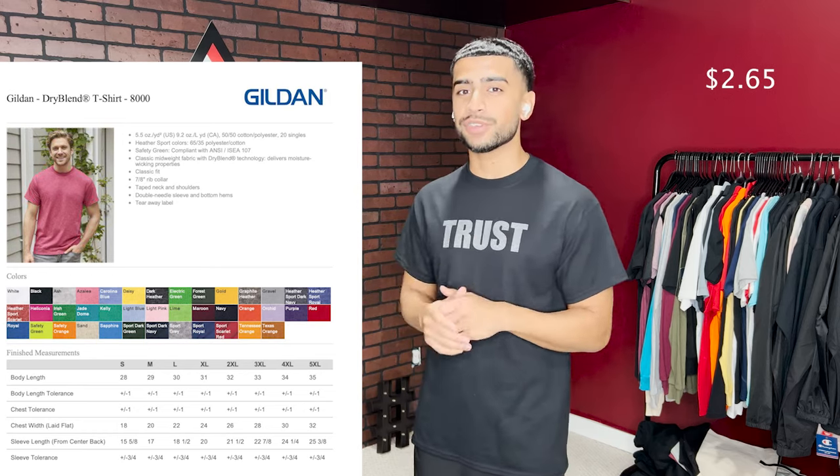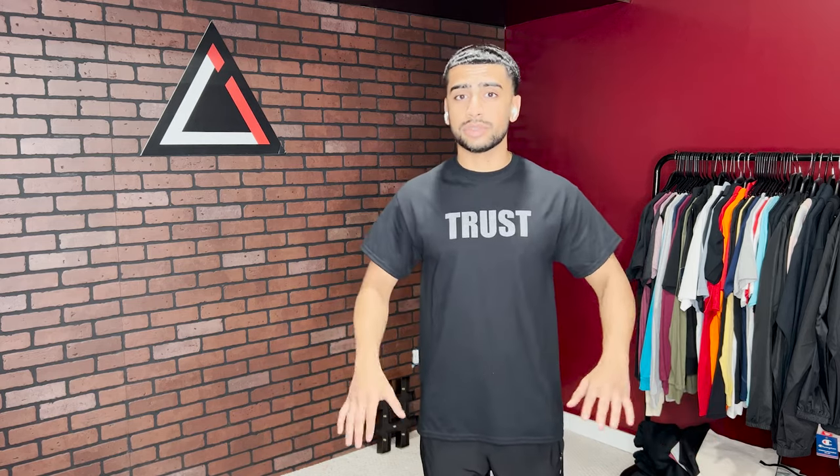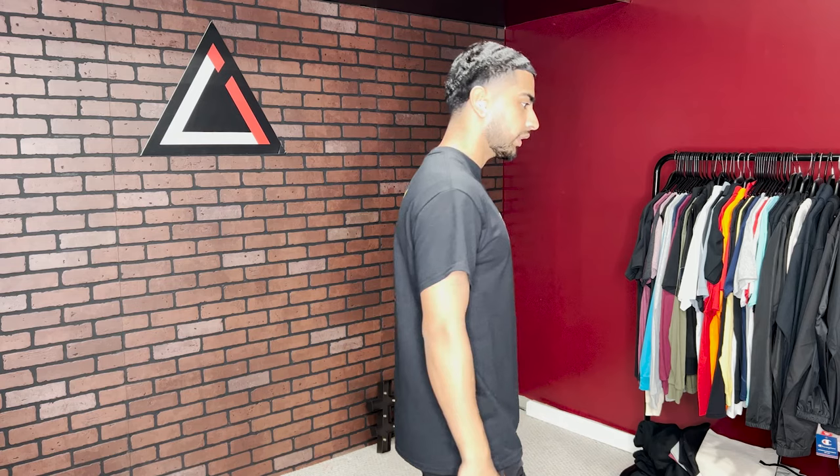Shirt number two is the Gildan Dry Blend 50/50 t-shirt. It's a 50% cotton, 50% polyester blend. That's a good sign because it doesn't shrink as much as a 100% cotton shirt — anything 100% cotton that goes in the wash and dryer is going to shrink. The sleeves flare out a little loose; it's more of a standard shirt, but if you want that blend feel, this is what you get. It's 5.5 ounces.